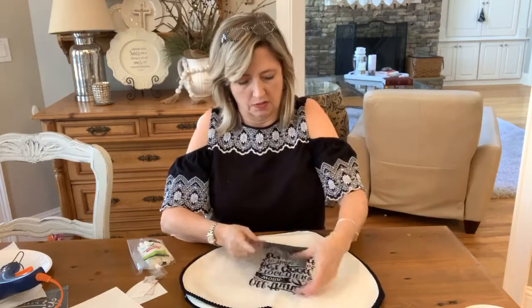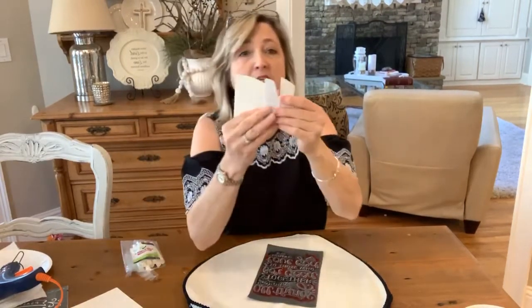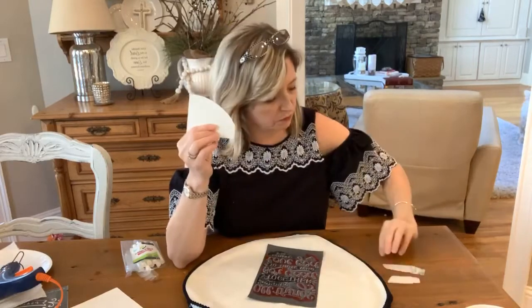I took my stencil off the backing, laid it down on top of the placemat, and eyeballed it to get it centered — I never measure. I used a spreader, which is something I've had a lot of questions about. This one is from Maker Studio and it's 50 cents. I cut them into smaller, more manageable pieces and use them for a week or two before throwing them away.